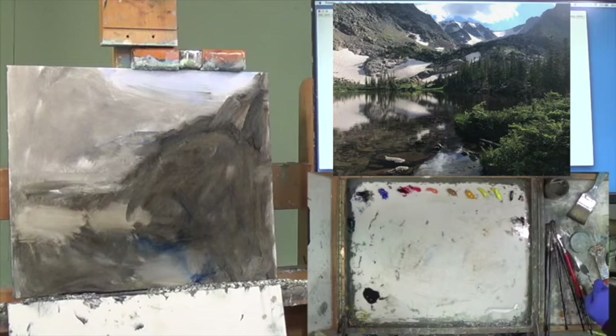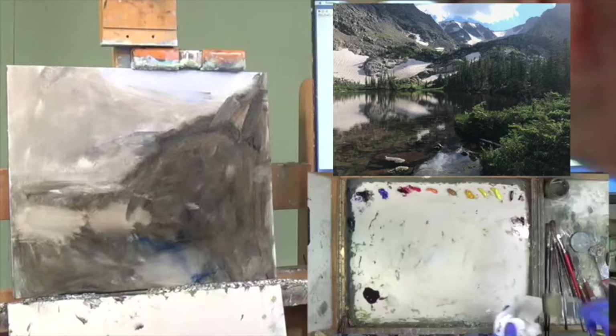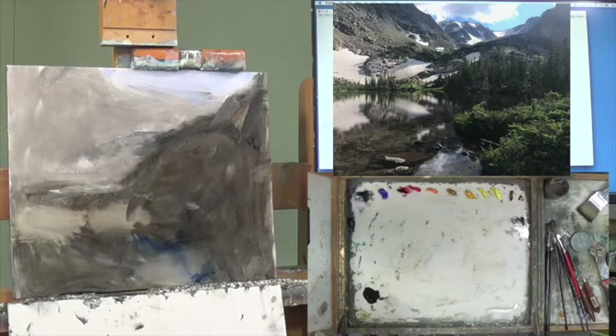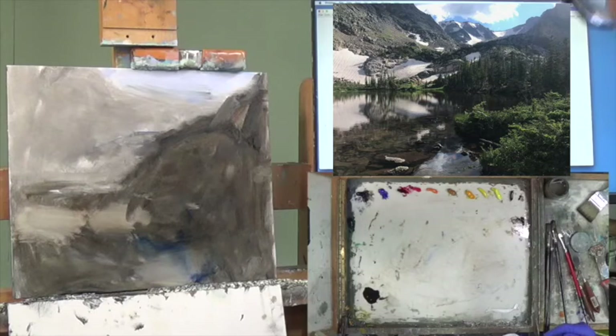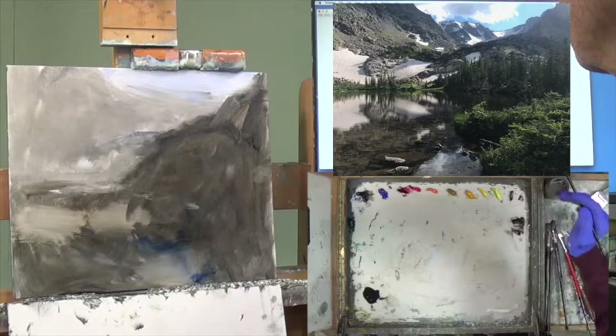Next I'm going to give it a little bit more drying time. If I was using pure turp like I do in the field, this would be dry already. I'm going to try to do a little more cleanup and figure out where my lights are going to be. I'm pulling out this number two Rosemary and going to figure out where these snow fields are going to go.